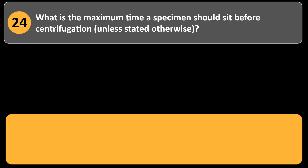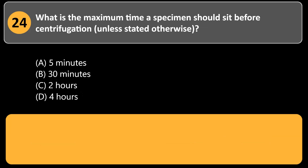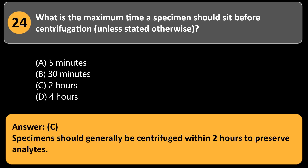What is the maximum time a specimen should sit before centrifugation, unless stated otherwise? a. 5 minutes. b. 30 minutes. c. 2 hours. d. 4 hours. Answer: c. Specimens should generally be centrifuged within 2 hours to preserve analytes.